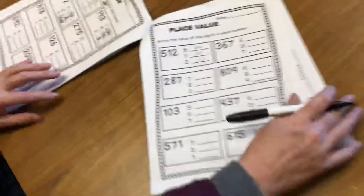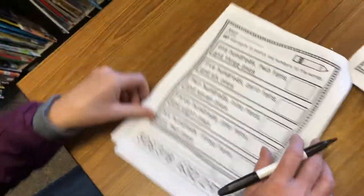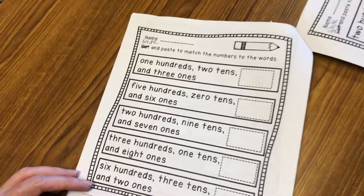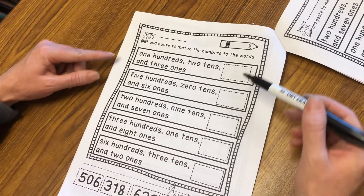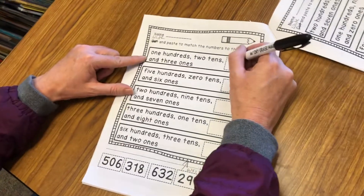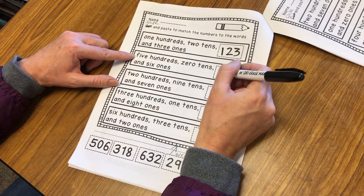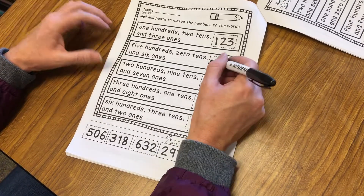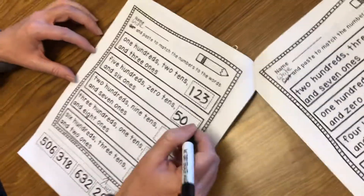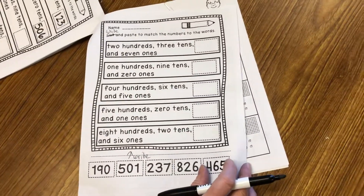So you do those and then this is our final page right here. You still have these 2 — you're not going to cut them out, you're just going to write them. We'll just read the words: we have 1 hundred, 2 tens, and 3 ones. So 100, 2 tens, and 3 ones — my number is 123. Let's do this one: we've got 500, 0 tens, and 6 ones. So to write this, we've got 5 in our hundreds, 0 tens — but I still want to show that — and then 6 ones. I look right on down here and I have 506. This is our final page right here — do the same for this one and have fun.